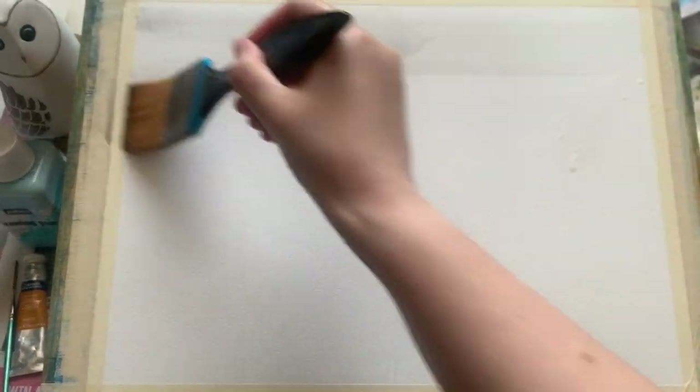I'm beginning today with a plain sheet of paper that I've taped to my board at a roughly 45-degree angle, and I'm using my water spray to wet the top two thirds — I'd say between two thirds and three quarters of the paper — and I'm using a large wash brush to start bringing in some colour.